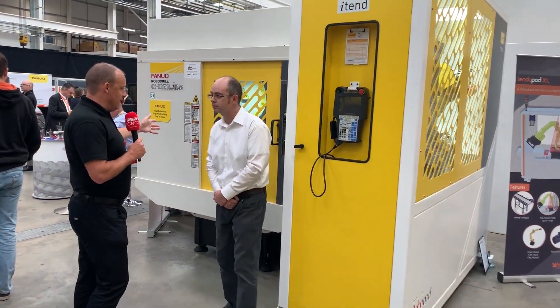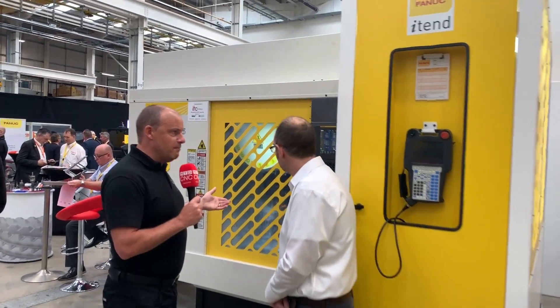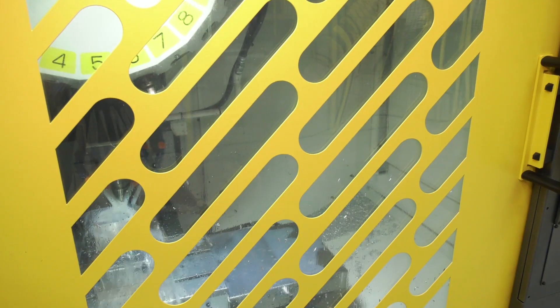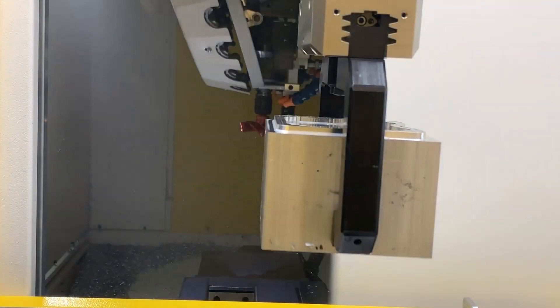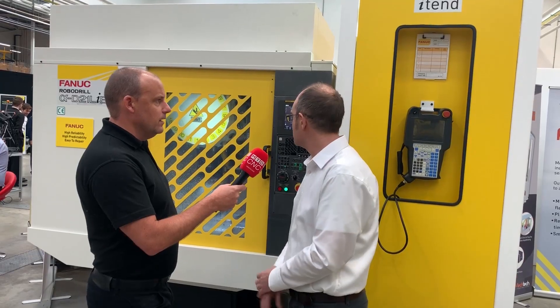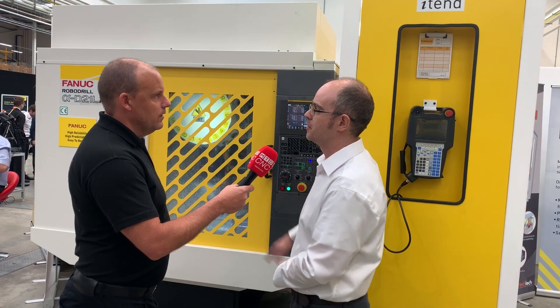The robo-drill itself — these are BBT30 high-speed machines aren't they. I suppose this is an ideal fit: you've got a fast machine, and what you don't want to do is leave it idle. No, you want to keep that spindle turning — it's got 54 metres a minute on the rapid, you can cut at 30 metres a minute. The seamless integration of the i10 unit onto this machine via the side door is perfect.